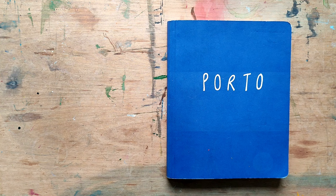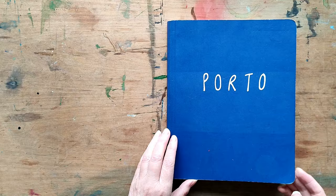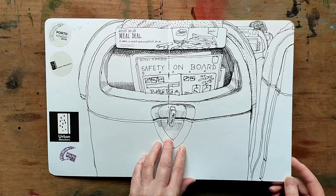Hello, I'm Liz Watkins, an illustrator based in London. In this video I'm going to be looking through a sketchbook which I made in Porto in 2018 when I went there to attend the Urban Sketches Symposium. I wanted to use a sketchbook more as a journal to record notes as well as drawings of the city.